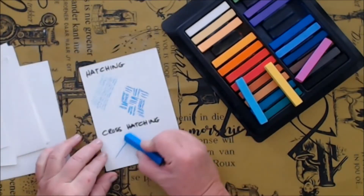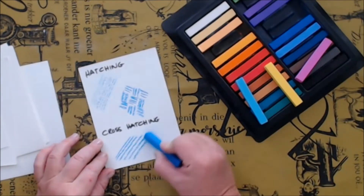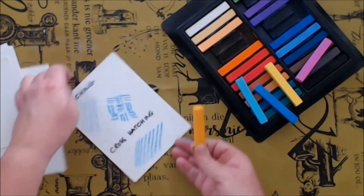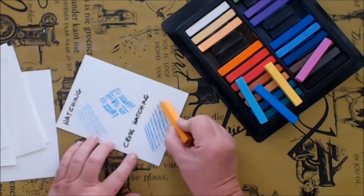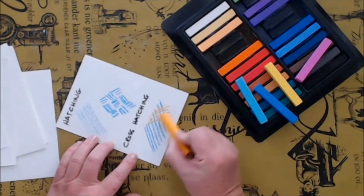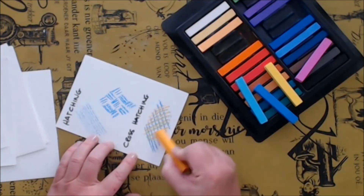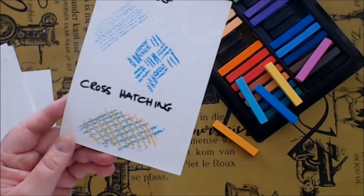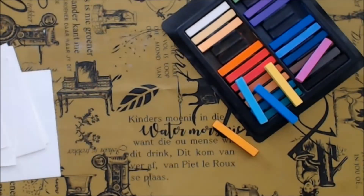Cross-hatching is exactly what it says — it is crossing one line over the other. You can use the same color to create darker shades, or you can use a different color to create the illusion of a new color.